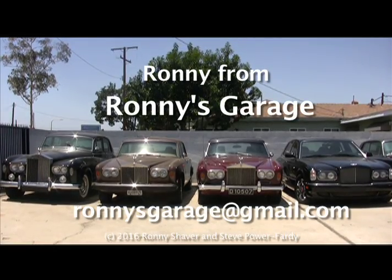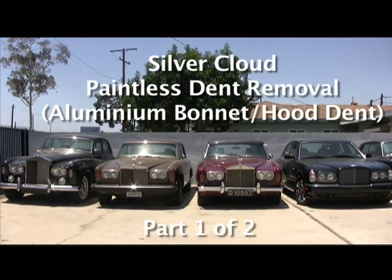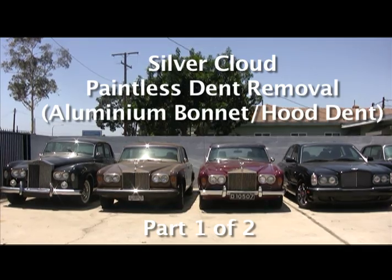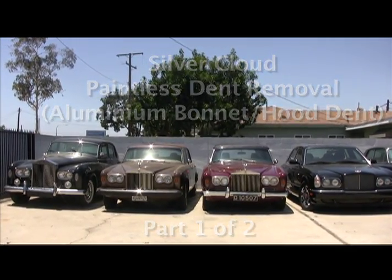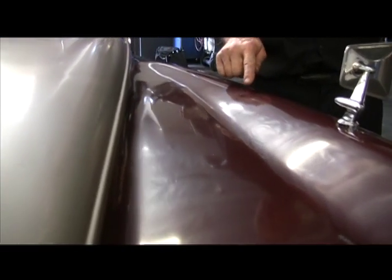Hi, I'm Ronnie from Ronnie's Garage. We hold monthly techniques at my shop and we have a misfortune here. One of our members had something fall down in the garage on the hood of his Silver Cloud 3, and as you can see here, there's a nice dent here.